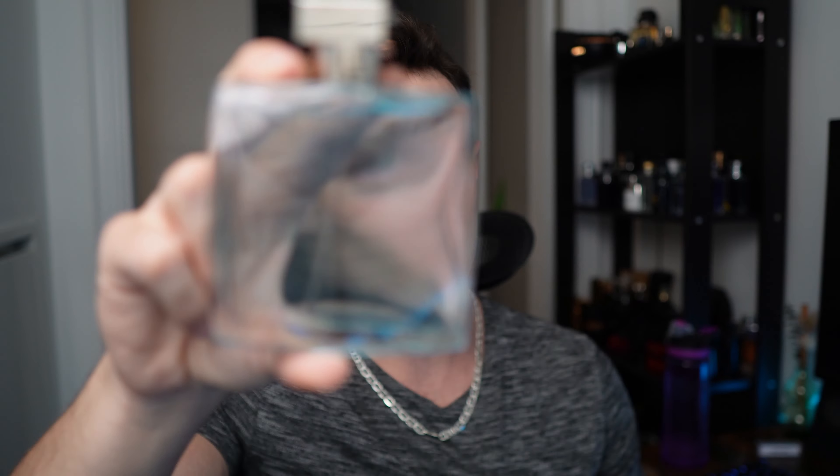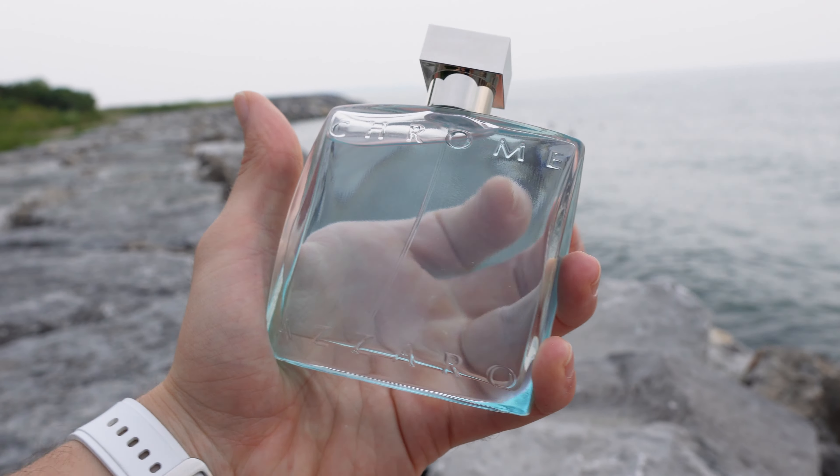The 90s called and they want their fragrance back, because some might consider it a little outdated. Azzaro Chrome — this fragrance was launched in 1996, but should you be wearing it in 2023?